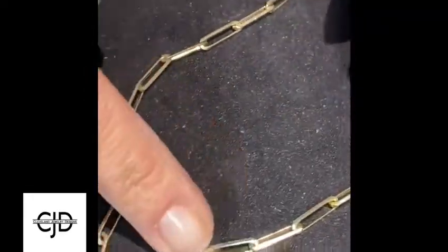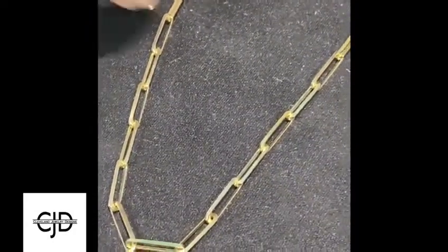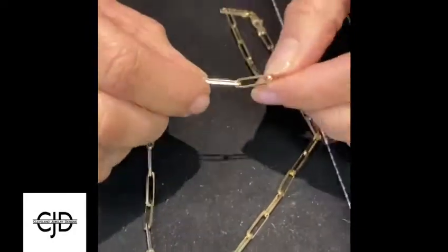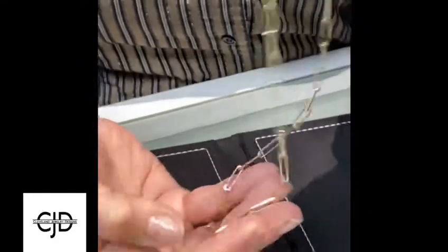She had something similar but it was 10 karat gold with hollow links. So these are super solid, come with a lifetime warranty, and it's a great layering chain, or you can put something on it.